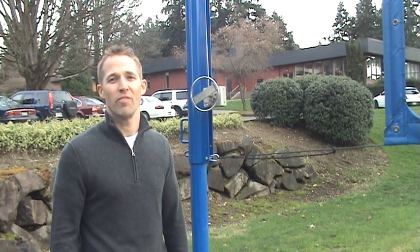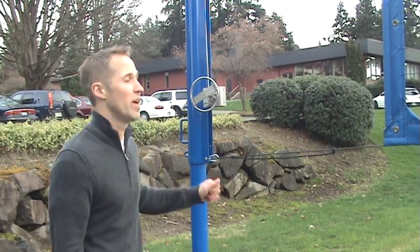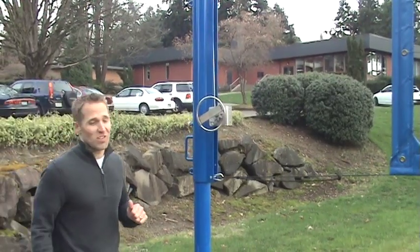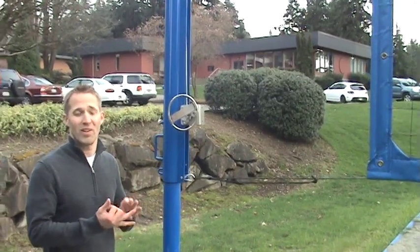Hi, this is Jesse Brown here with United Volleyball Supply, VolleyballUSA.com, here to talk about our exclusive professional outdoor pole bazooka hardware system. A lot of people approach us looking for two things: give me a system that's going to last, and give me a system that's easy to adjust.